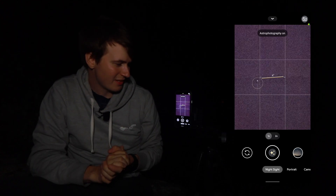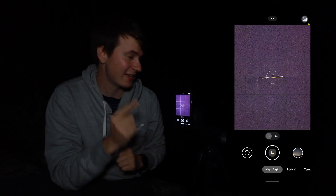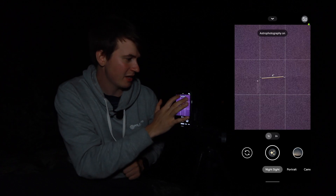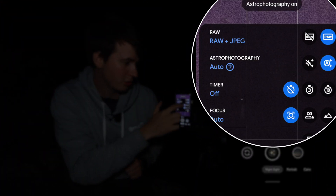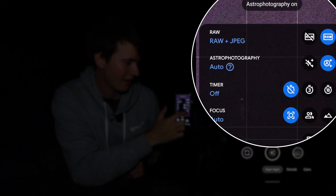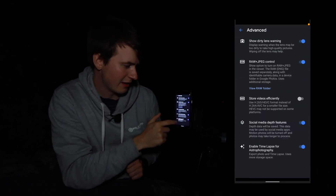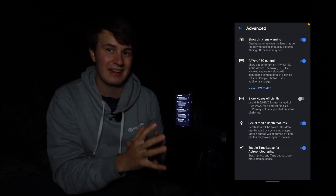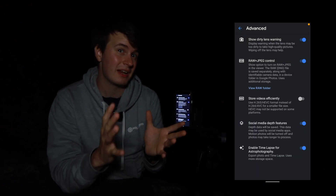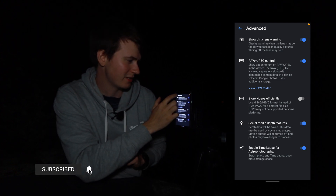So now the camera is on the tripod. We're ready to go and test this out. If you haven't already, go on Night Sight. The next thing you want to do is go inside the settings and check a few things. First of all, we're going to go here and make sure that we have astrophotography on auto — you don't want to have it off. Then you can go in your settings and go to Advanced. You want to make sure that 'Enable timelapse for astrophotography' is enabled. By default it is already enabled, so it shouldn't be a problem at all. But just make sure that it's okay before getting started.